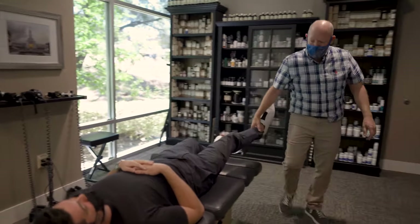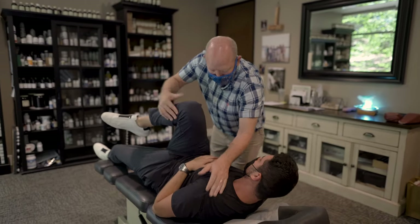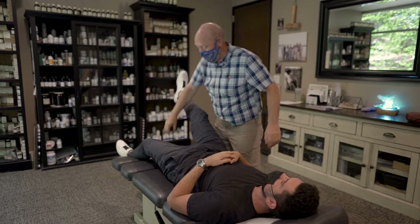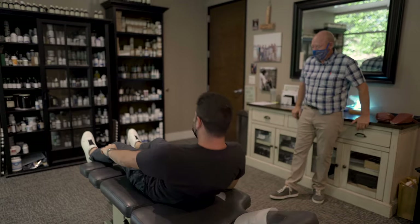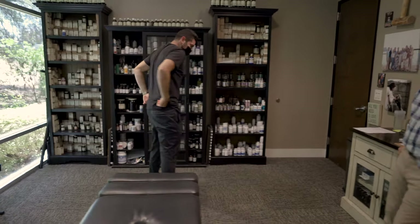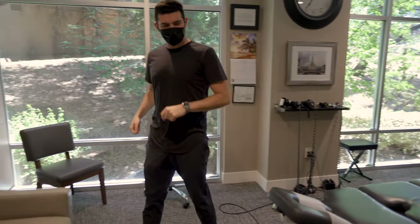Now let's double check this one. Push straight up — nice and strong. Bend this right here, pull this knee and this shoulder together, and then push straight up — and it's still strong. So what I'm going to have you do — come on up, walk around the table. How does that feel? Feels good. Feels much better.